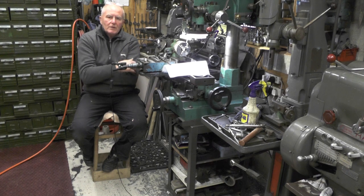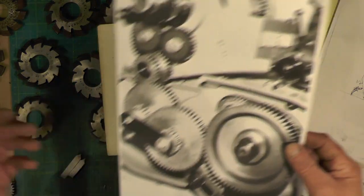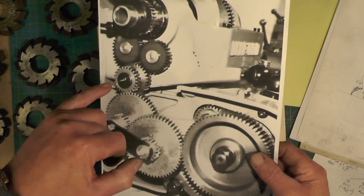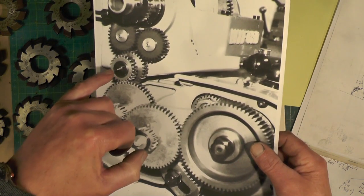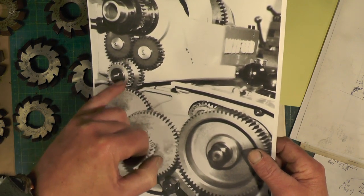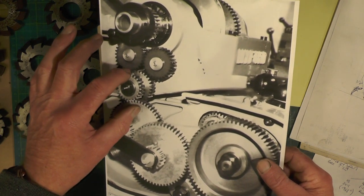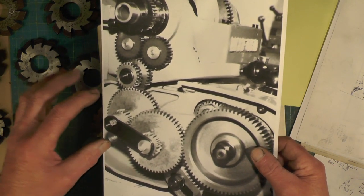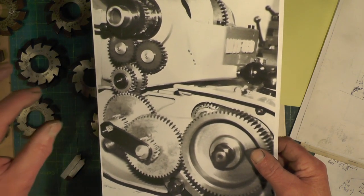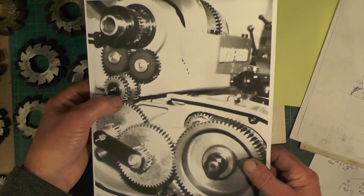I'll move over to the workbench and show you what I'm doing. I'm going to cut two blanks — I'm making two sets while I'm at it — a 33 tooth and a 34 tooth gear. Here's a picture of my Myford change wheels. This wheel is normally a 24 tooth wheel. All you have to do is drop your banjo, take this gear off and put a 33 on — that gets you one range of metric threads. Then to get the rest, take the 33 off, drop the banjo, put the 34 wheel on, put the banjo back up, and that gives you the majority of the metric threads.